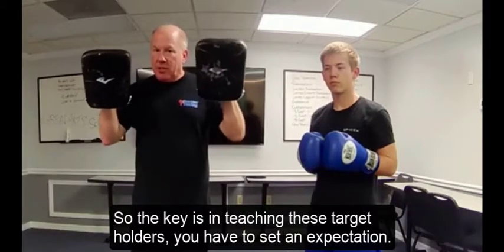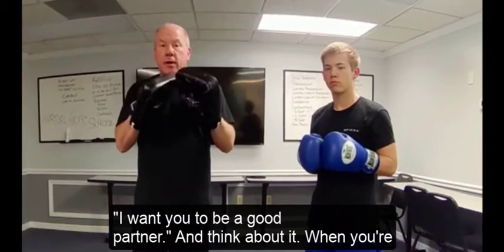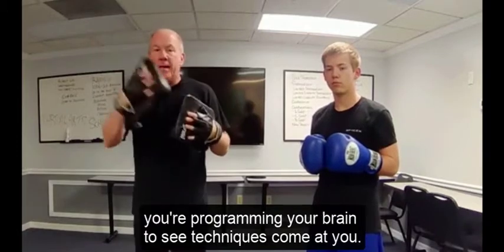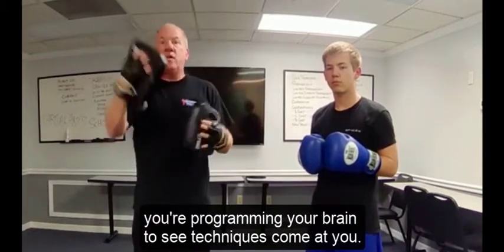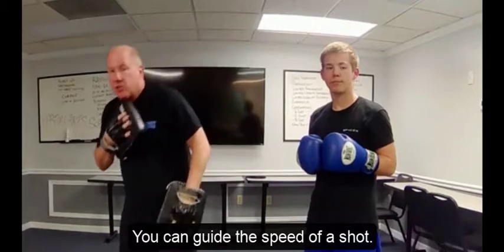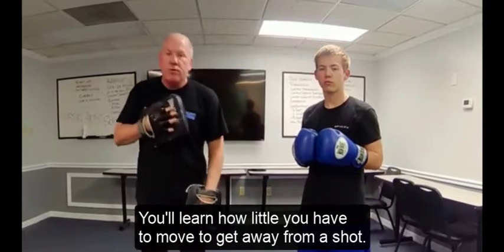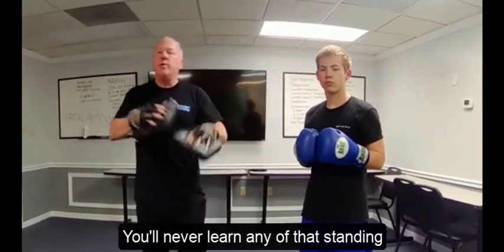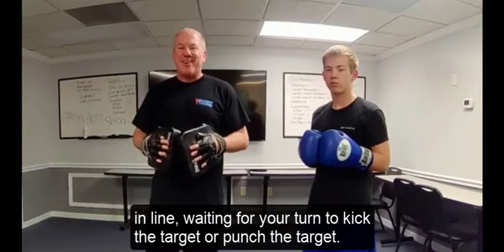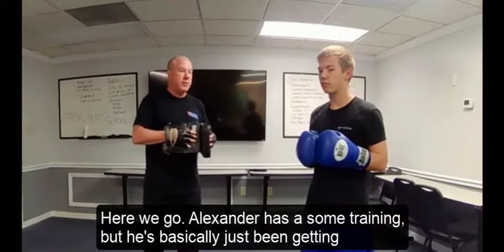The key is in teaching these target holders: you have to set an expectation. I want you to be a good partner. When you're being that partner and you see those punches and kicks coming at you, you're programming your brain to see techniques come at you, which really helps you develop a good defense. You can guide the speed and direction of a shot, and you'll learn how little you have to move to get away from one. You'll never learn that standing in line.